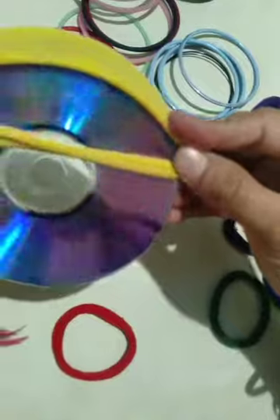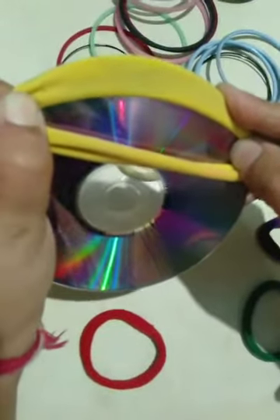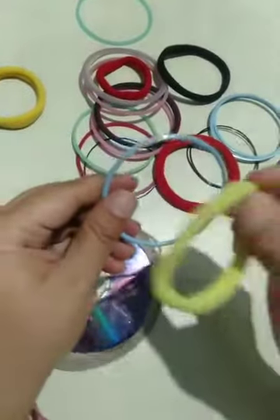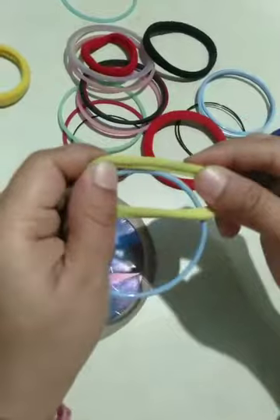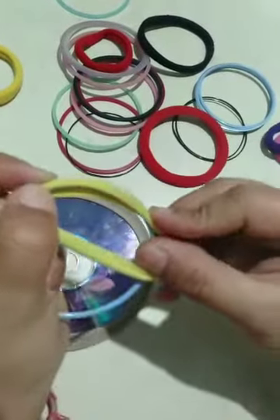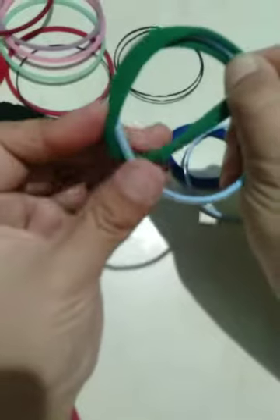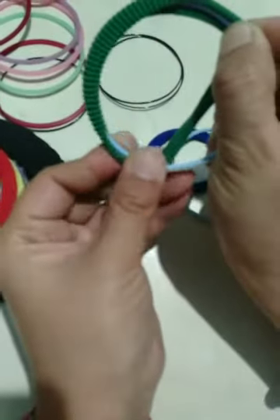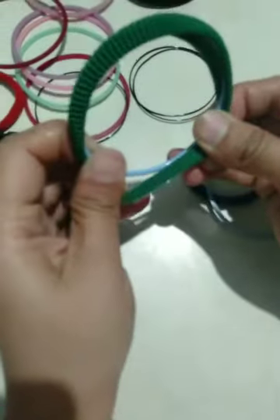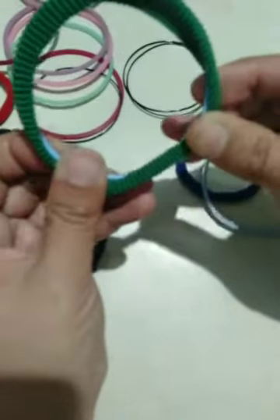First cover your CD with a rubber band like this. And then cover your bangles like this. Make five to six bangles like this.